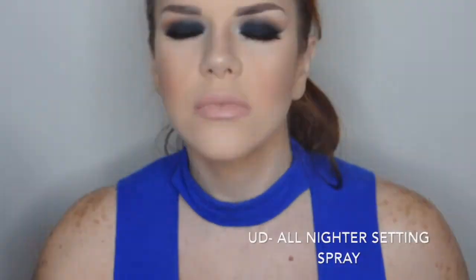Voy a sellar el maquillaje con un setting spray — este es el de Urban Decay — y por supuesto aplicarme máscara en las pestañas inferiores. Y bueno chicas, eso es todo, espero que les guste y que lo puedan hacer. ¡Hasta la próxima!